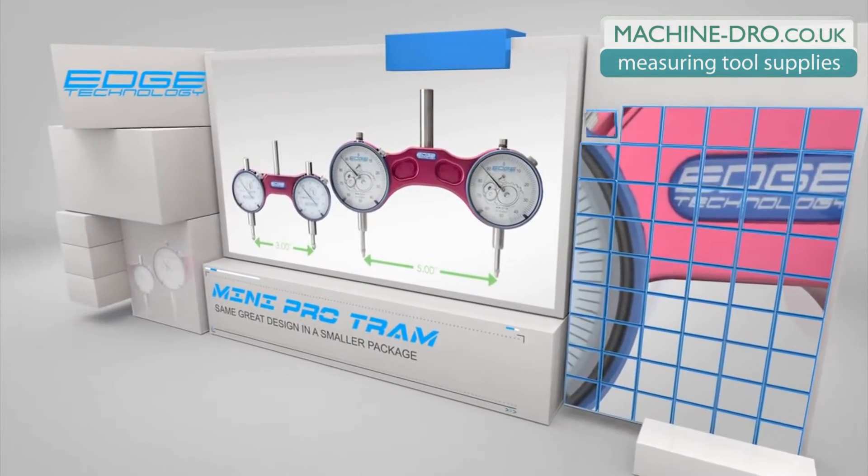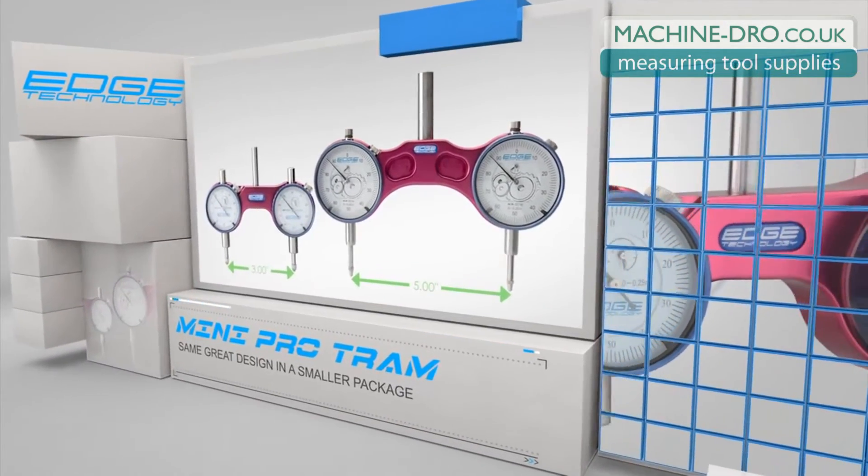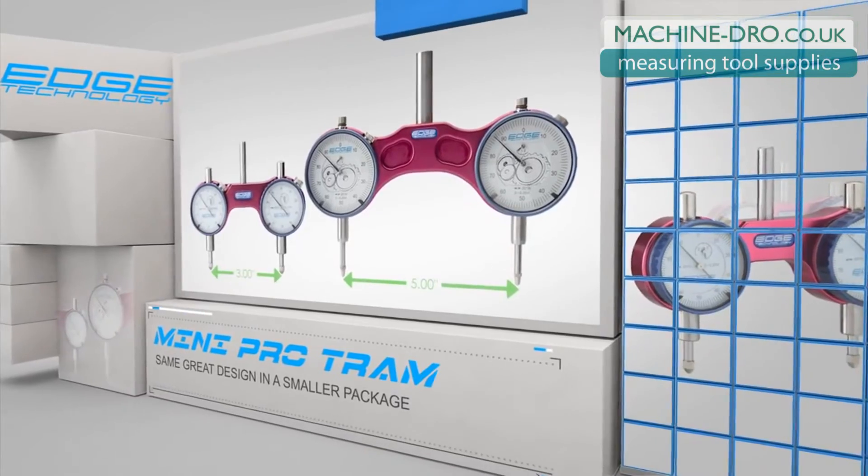The Mini ProTram is designed to fit smaller bench top style milling machines, and still has all the same great features of the full sized version.